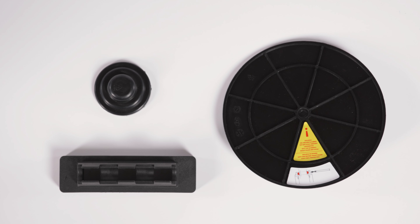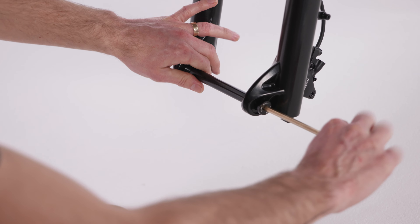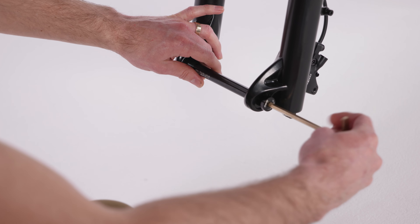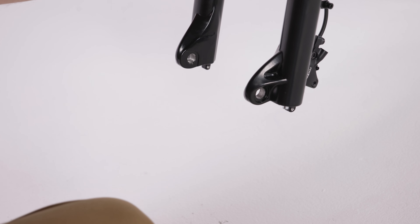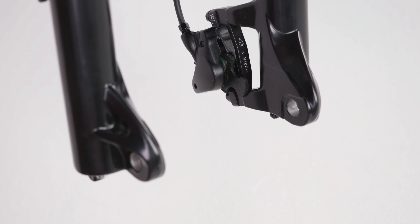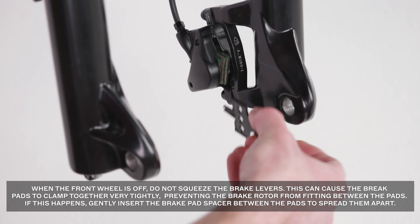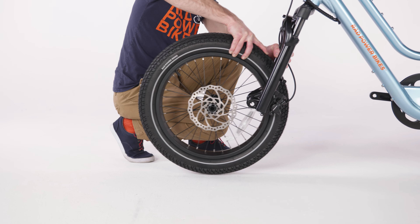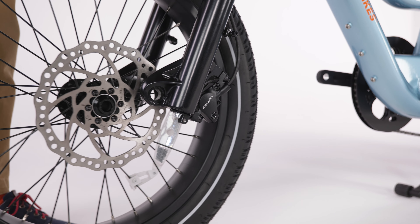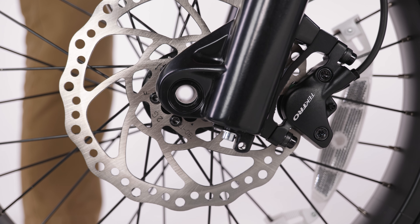Remove the fork protector plate and recycle according to local rules. Use a 6mm Allen wrench to turn the through axle bolt in a counterclockwise motion to unthread from the fork and fork protector plate, and then fully remove the through axle and set aside for now. Remove the hydraulic brake pad spacer from the brake caliper on the front wheel. Once you have removed it, do not squeeze the front brake lever until the wheel is fully installed. Carefully lower the fork onto the front wheel, guiding the fork arms onto the wheel so that the hub fully enters the indented slots on the inside of the fork arms.